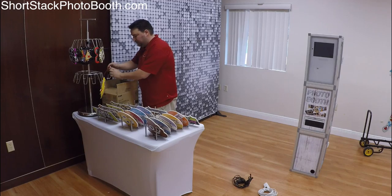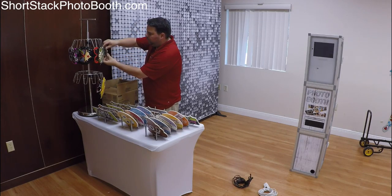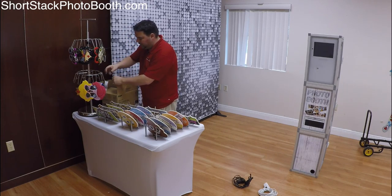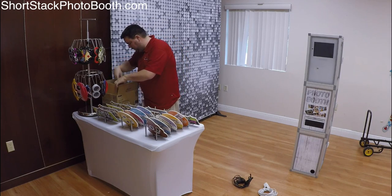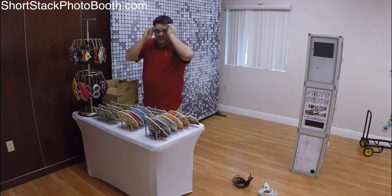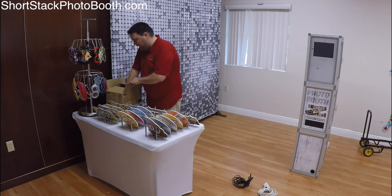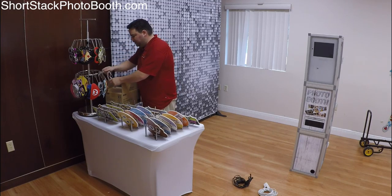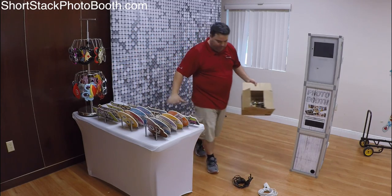Usually the assistant does the prop setup while I set up everything else. These are all cool, different kinds of glasses — I have My Little Pony, Mario, Princess, Luigi's, funny funky sassy glasses. People have a lot of fun with them. When I first started I brought probably 150 different props: boas, guitars, blow-up microphones — which was kind of cool. But once I started working on a regular basis I realized how much of a pain that was; it becomes a huge mess really fast. So that's my prop table and that's what it looks like.